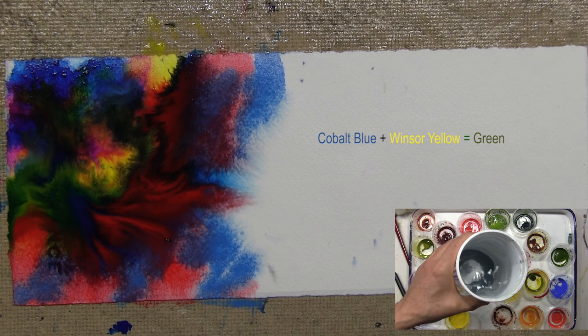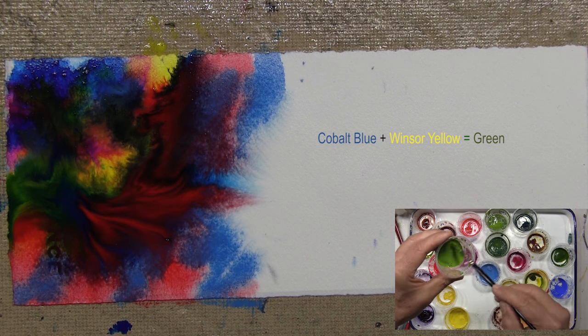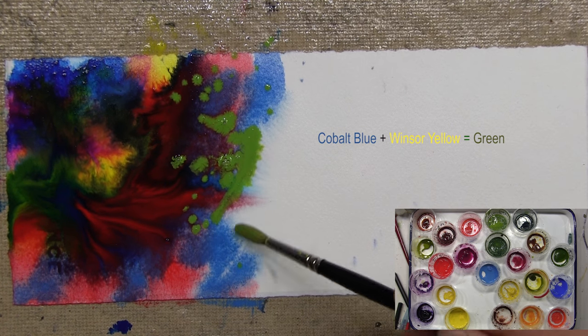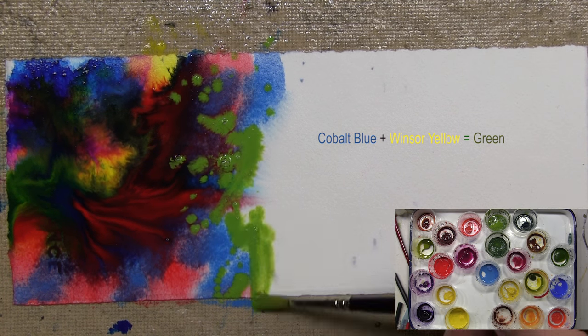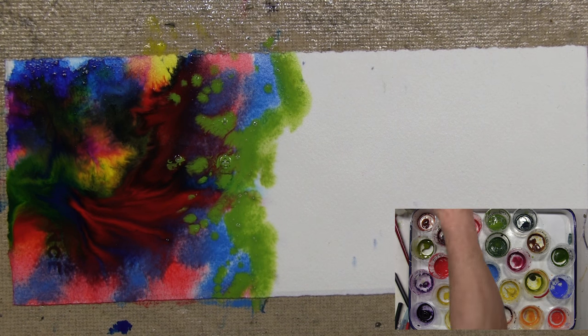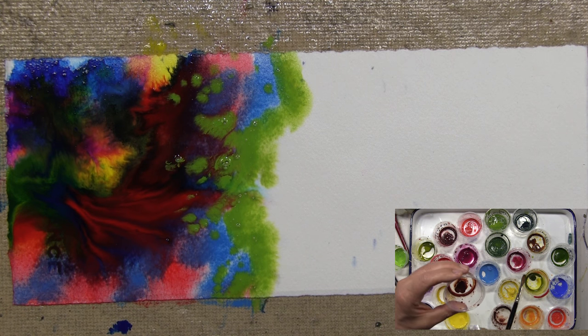I have a mixed green here that I'm going to use — a combination of cobalt and Windsor yellow. I keep running to the sink and dumping out dirty water — it's good. I'll throw a little burnt sienna into the mix.